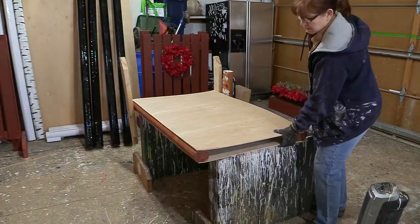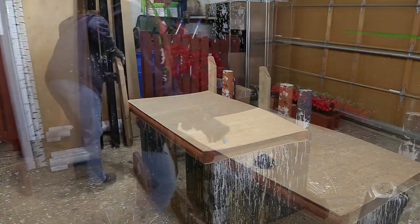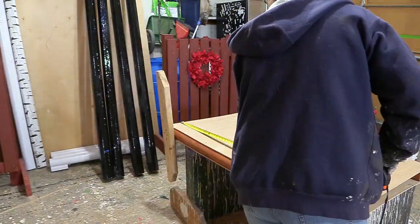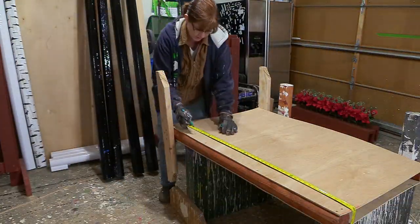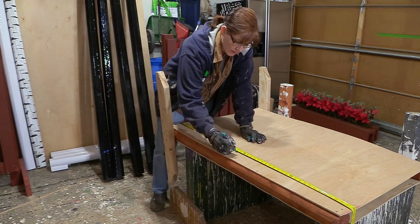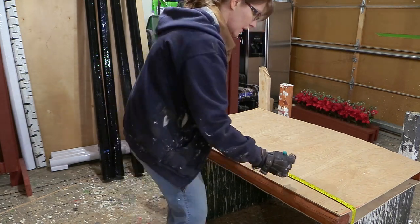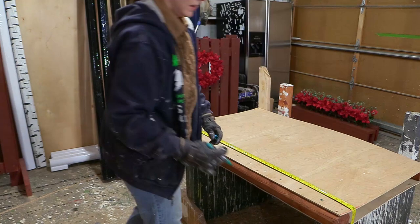The first thing I did was make a table to put these large jump standards on so I'd be able to get my drill through the wood for the jump cup holes. On these standards I started the holes for the jump cups at 16 inches and then went every four inches up.